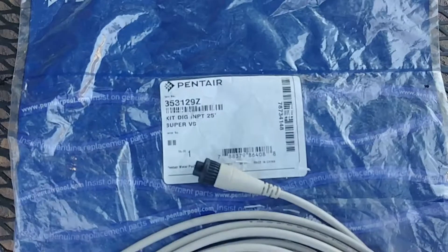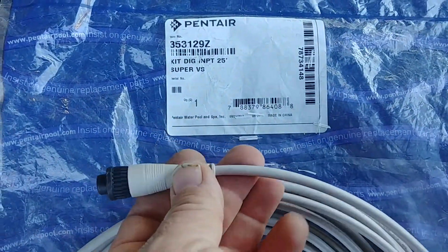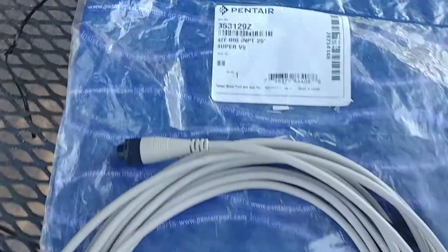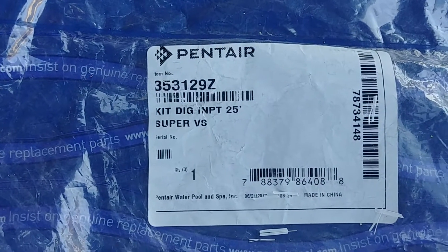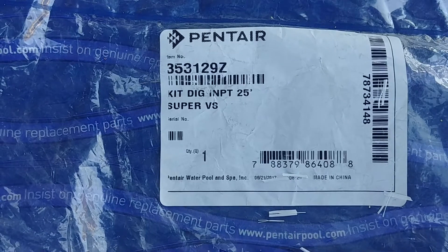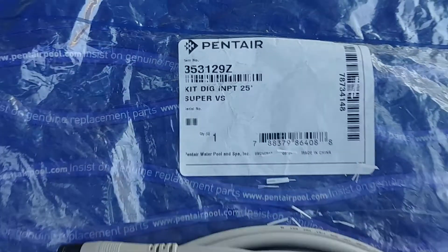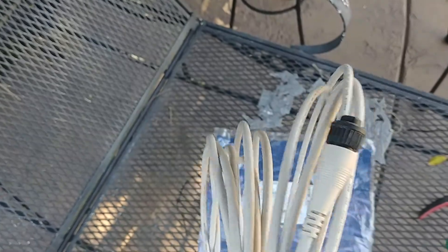First thing you need to get is the cord. This cord is different than the one for the IntelliFlow, so you have to order it separately — it doesn't come with the pump. So that's your part number. If you can screenshot that, you can save it or take it down to your local pool supply place and pick it up. The good thing is you can attach this to any brand panel — you can hook it to a Jandy or Hayward, it would actually work with that.